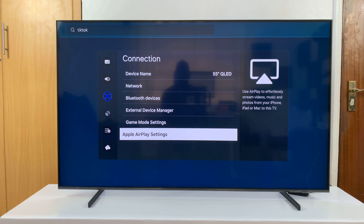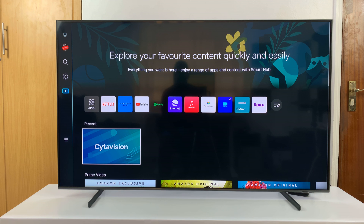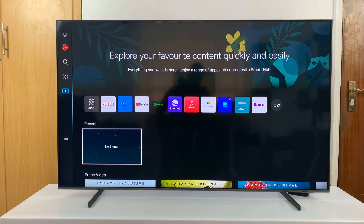With those two things checked, you should now be able to use AirPlay seamlessly on your Samsung Smart TV to screen mirror an Apple device. Thanks for watching — leave your comments and questions down below, and good luck.